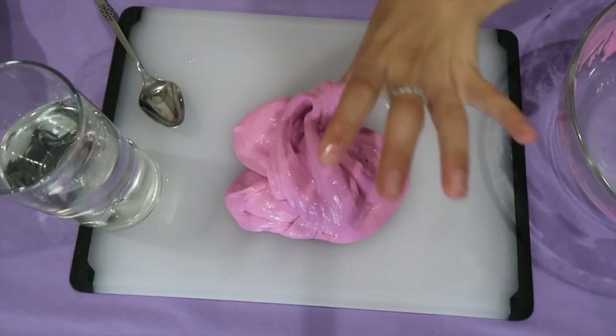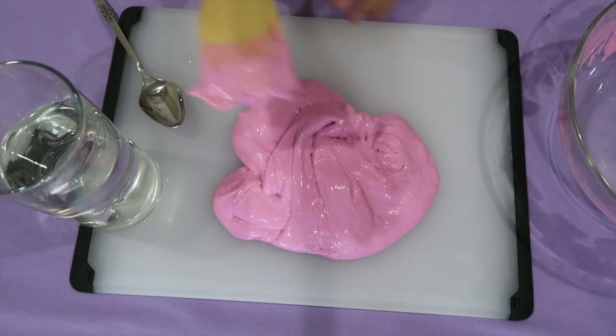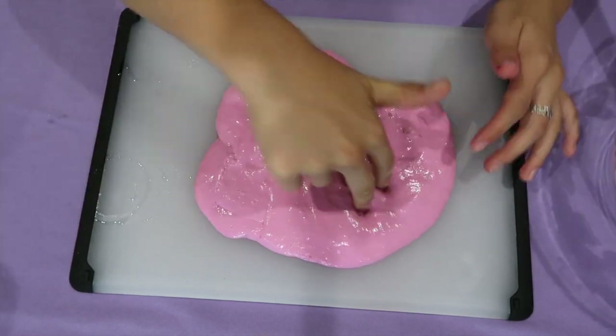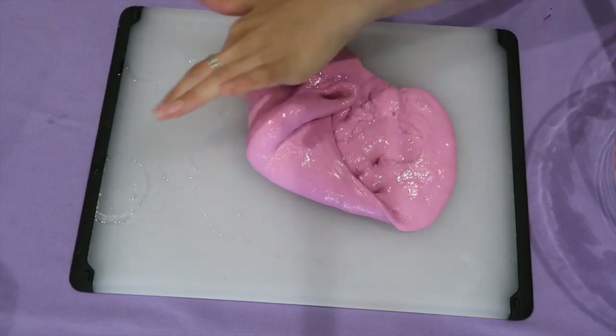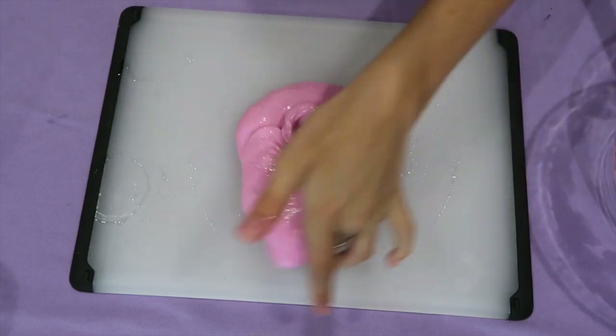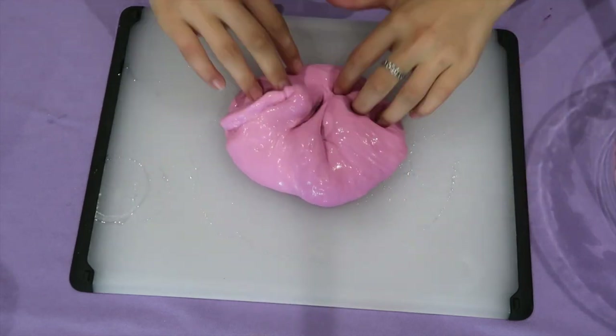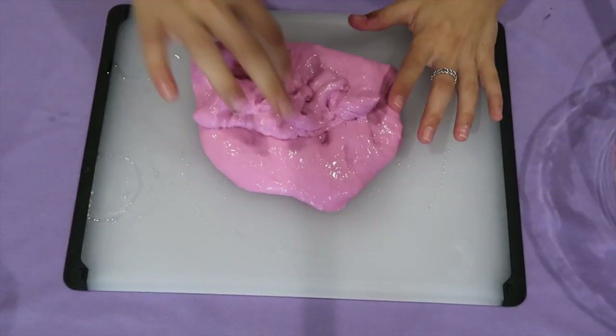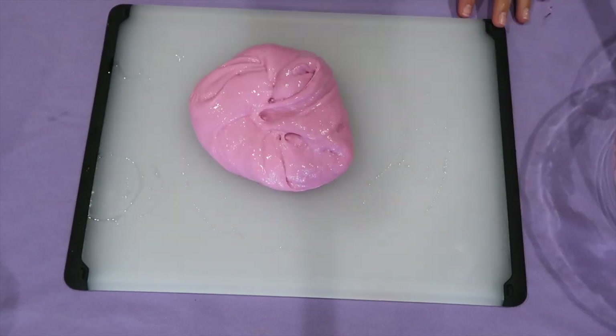I'm taking my slime out of my bowl and putting it on my cutting board. Now for floam, you want to make sure that your slime is not all the way formed and it's still a bit sticky. Mine is still a bit sticky, as you can see. Let's move on to the next step.